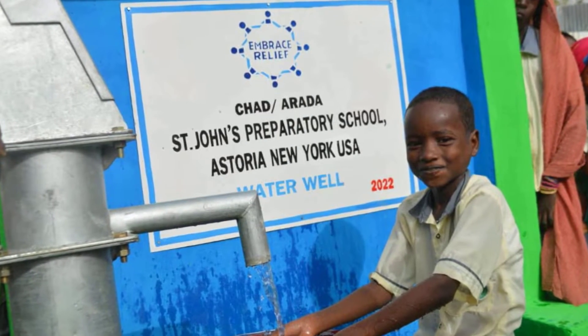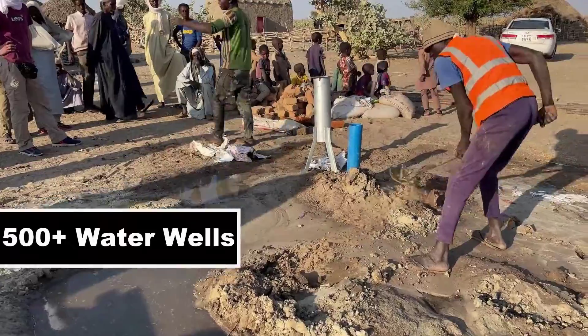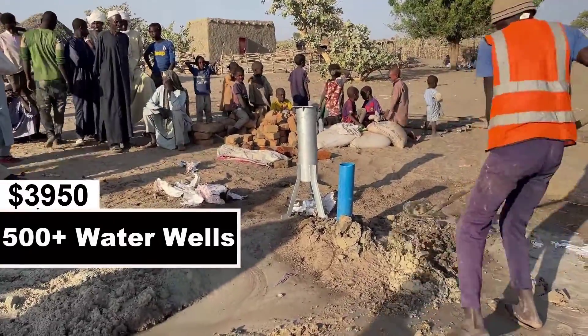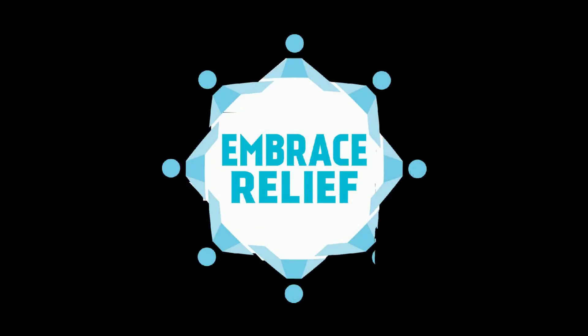These water wells are operating across Chad, Cameroon, and Nigeria, and we have currently already installed over 500 of them. For $3,950, one water well is built from scratch and can function for up to five years with minimal maintenance.